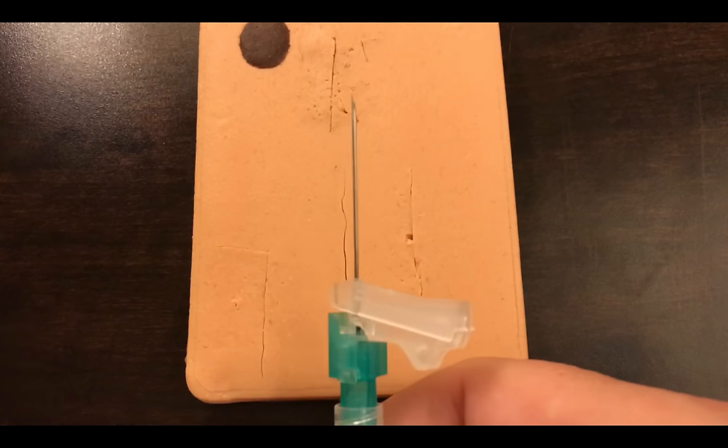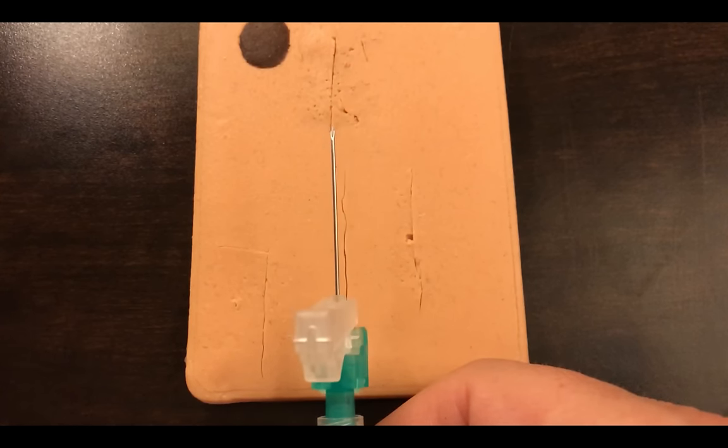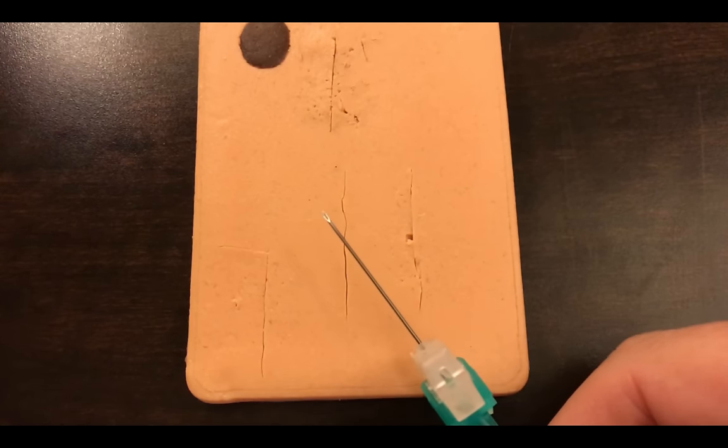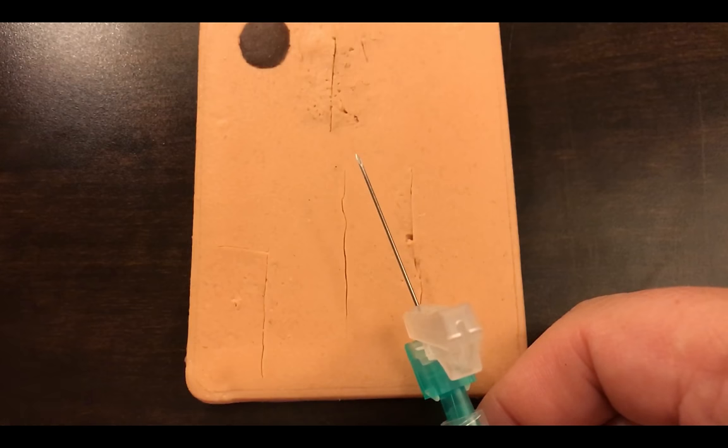For this video I'm using something larger — this is actually a 23 gauge, simply for the ease of visibility so you can see it a little better. Normally I'd use something much smaller than this.